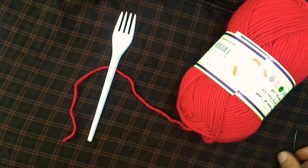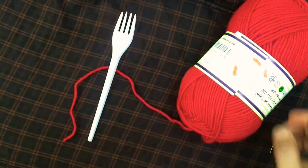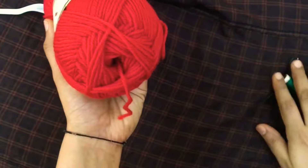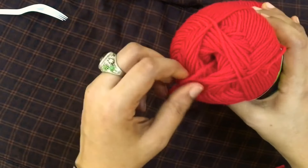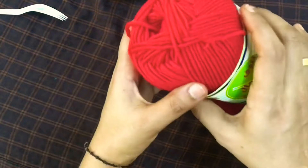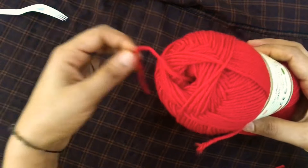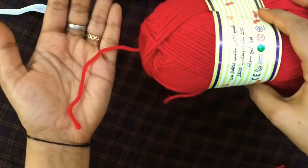Now we are using wool and thread. I am using wool and thread. This is a fork, wool and thread. This is a Suji. We are using wool and thread.